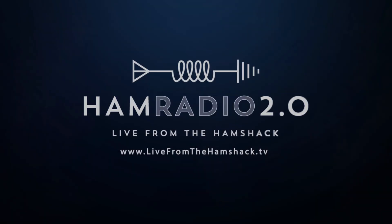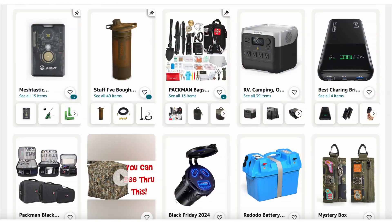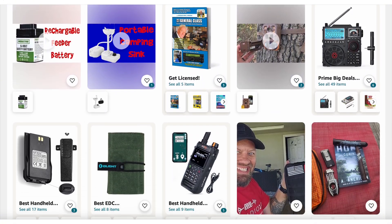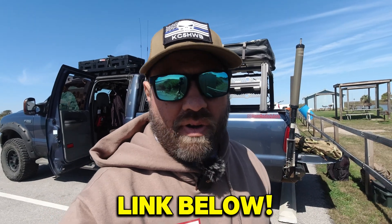How come no one has thought of this yet? This video today is sponsored by my Amazon store. Anything you buy from the links in the description below can earn commissions for me to help support the channel and move it forward. I appreciate you guys using the links we talk about today and everything else that is linked below in the description.